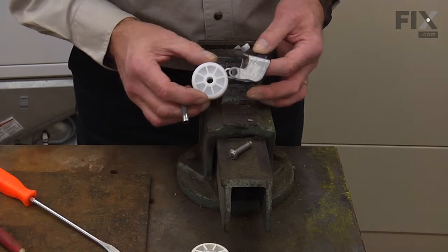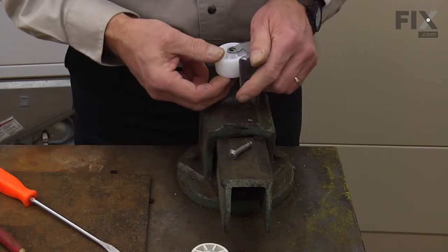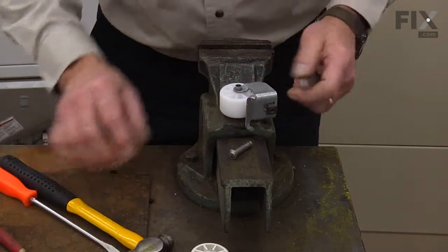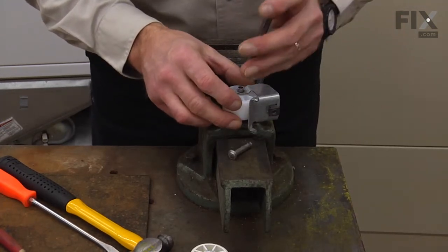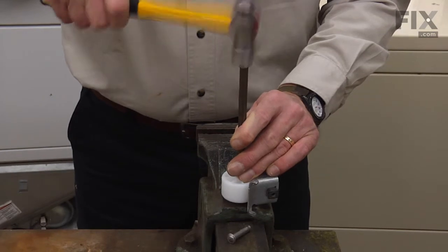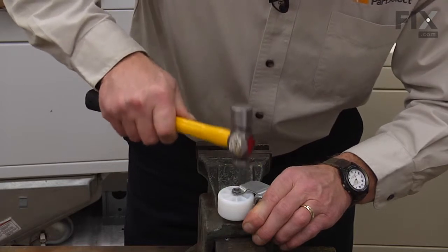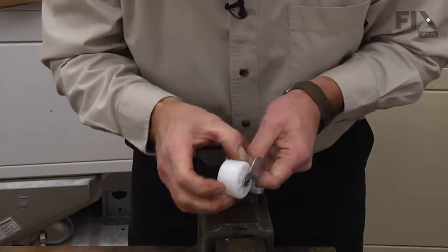Now we'll slide the new roller into position and insert the new roller pin. Make sure it protrudes all the way through the opposite side — it's hollowed out on this end and that's where we'll peen it over. With the head of that rivet against a solid surface, we'll take our punch and center it in the opening of the opposite end, then tap it enough to spread it. Once we've got that peened over nice and secure, make sure we don't do it too tight so that the wheel won't turn.